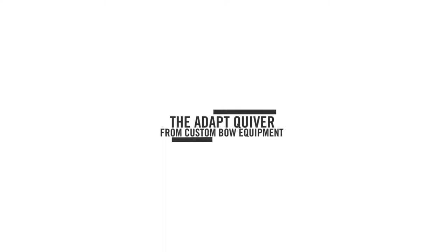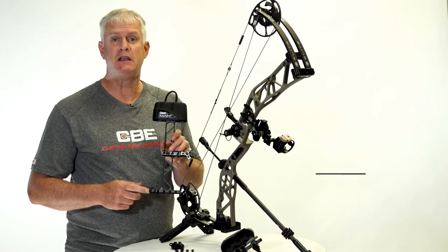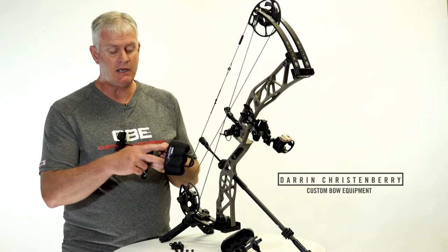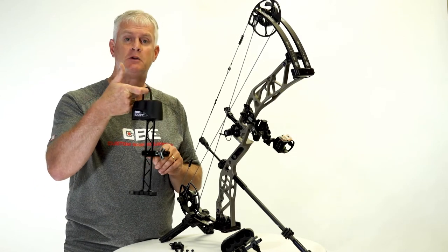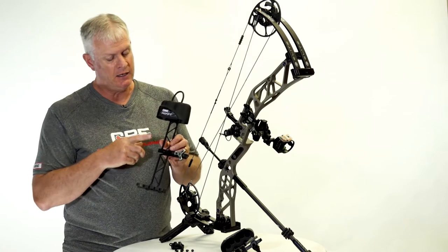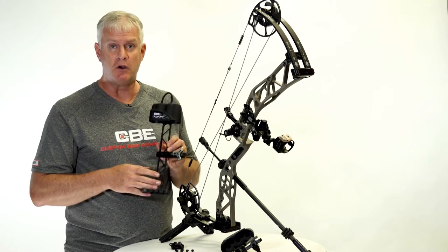The Adapt Quiver from Custom Bow Equipment is a newly designed quiver packed with features and benefits. It's a five-arrow quiver with a rear-facing arrow for easy access. It easily accommodates fixed or mechanical heads. You have a hanger where you can detach the quiver from your bow while in your stand. It has a machined aluminum bridge with seven and a half inches of vertical adjustment.